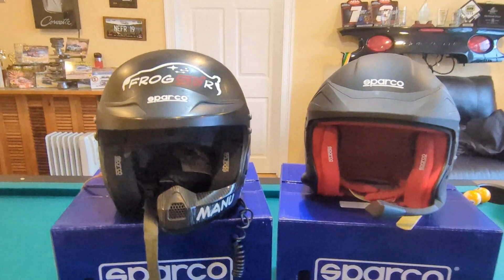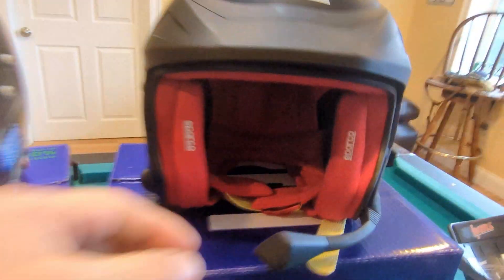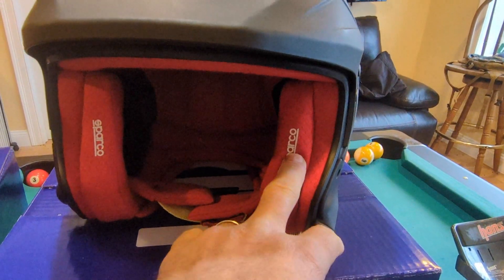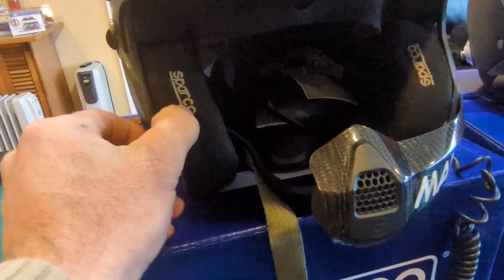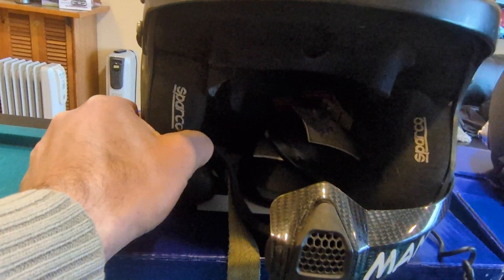The main difference between the two: the outer shell is about the same size. The main difference is in the padding for the 8858 2024 standard. Now the padding is in two pieces — one piece on the foam and another piece for the cheek. The internal foam goes up to here, and then the padding here.